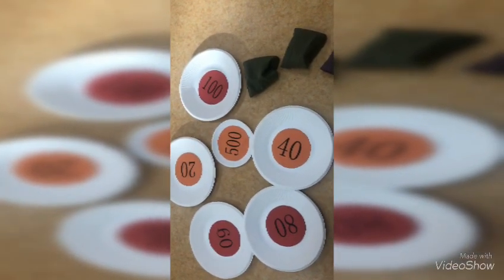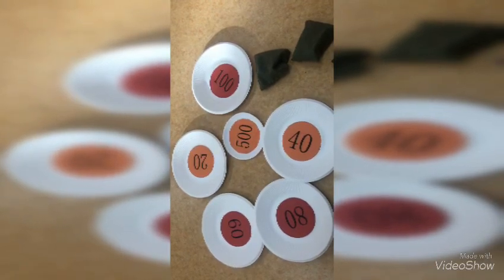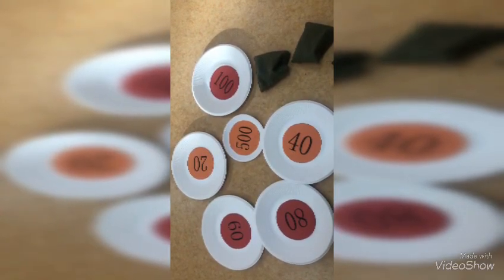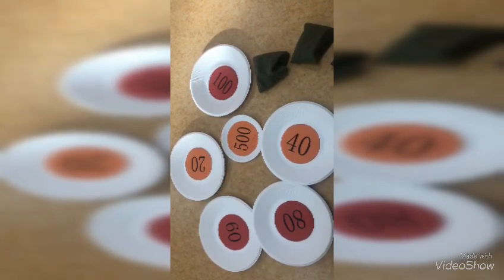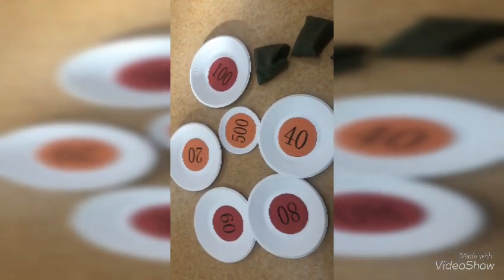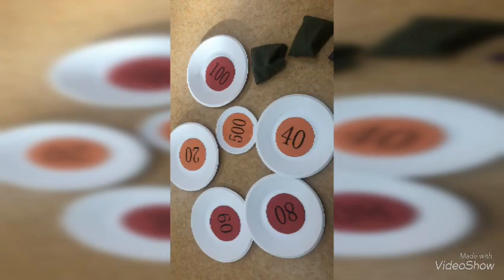It's a scoring game. Just break the class into two teams, ask the material question, and let the students play it. Ask the first student from each team to throw the beans to the paper plate. Keep scoring — the team with more points wins the game.